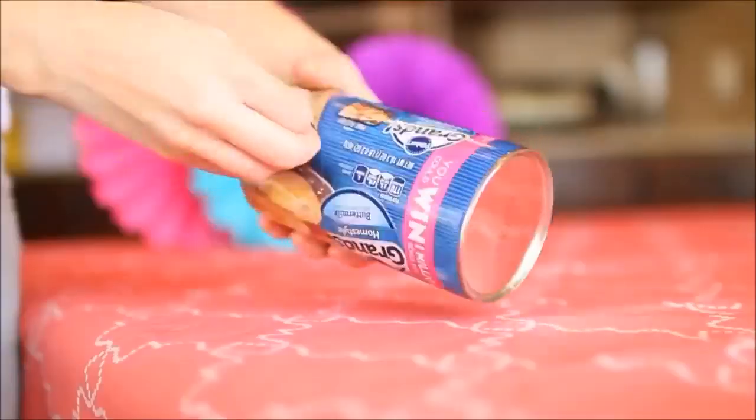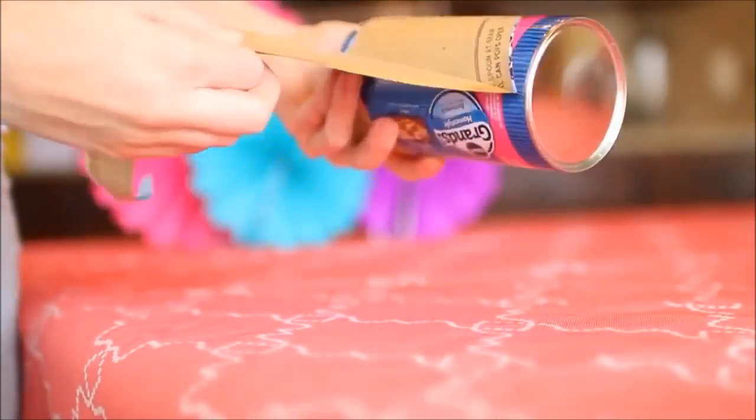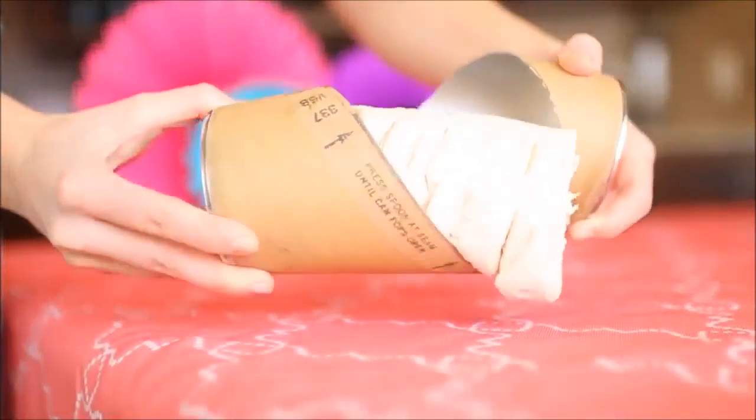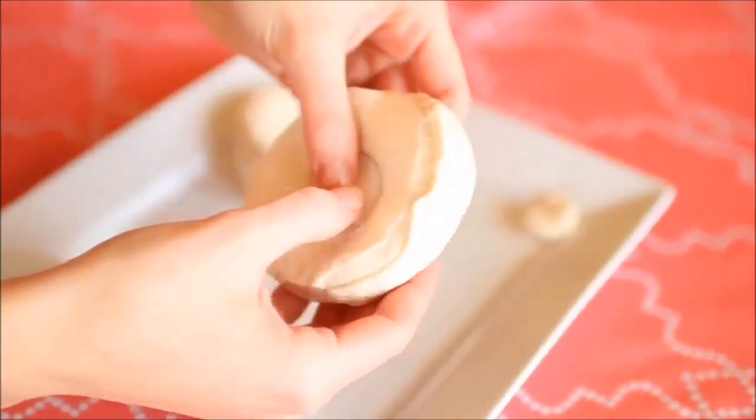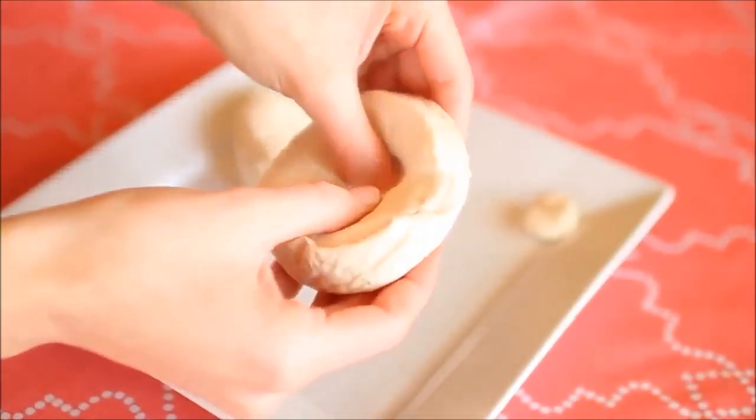The first thing I'm showing you guys how to make are these donuts, and we are going to cheat by using Pillsbury biscuits — you can use any kind, but these are the likely kind. I'm just taking a circle shape and cutting a hole out of the middle, then you're going to put some oil in a pan and heat it up over medium heat.